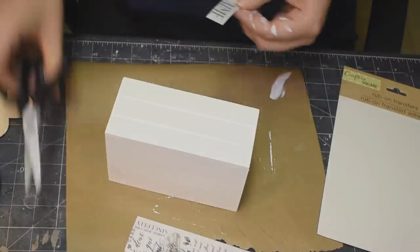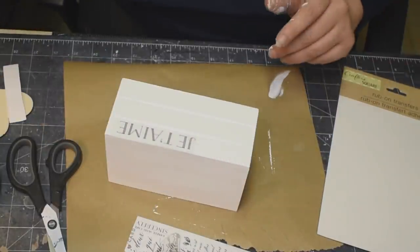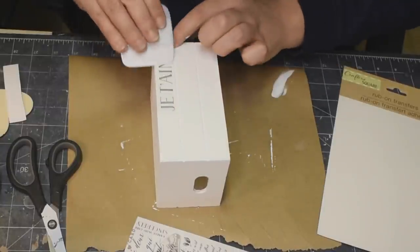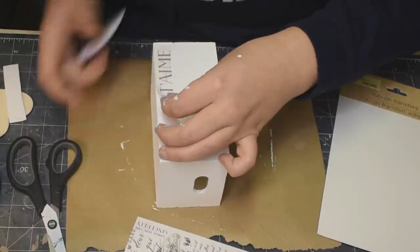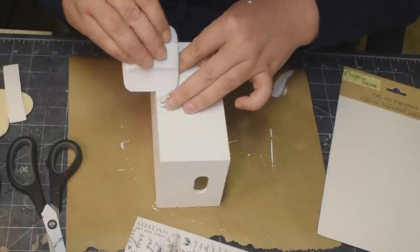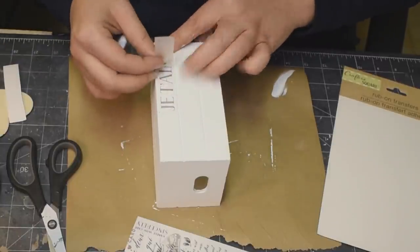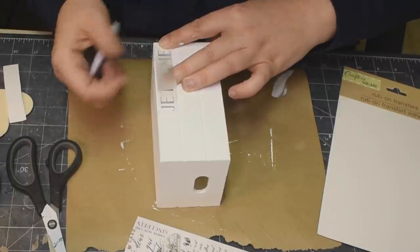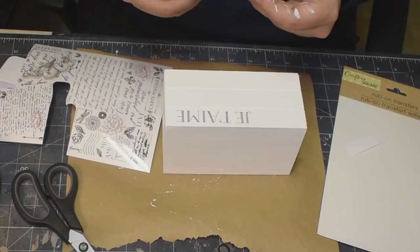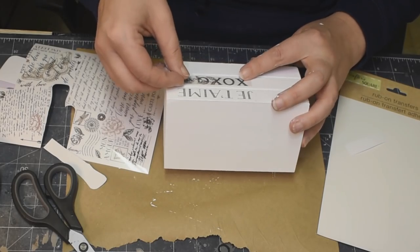So what I'm doing is just taking some of the words here. This one says 'je t'aime,' which means 'I love you' en français. And we're going to put that onto our top book. Just taking my Cricut scraper and rubbing that on. These rub-ons are amazing. If you miss a spot or whatever, you can just lay it back down, line it up, make sure that it's all good and rub it back on.